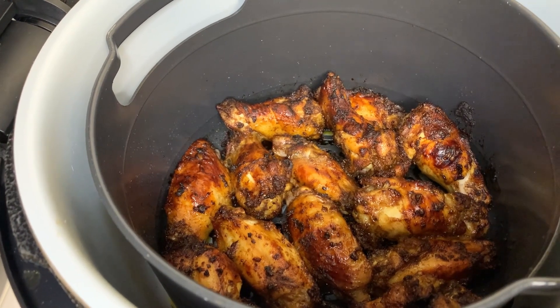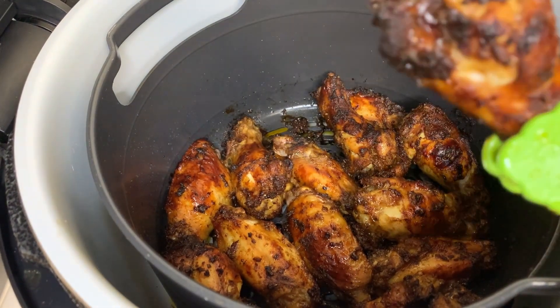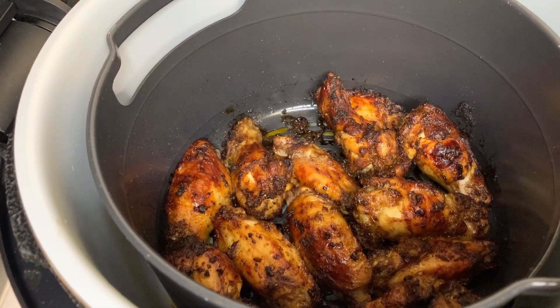And guys, this is the end product of my wings. Trust me guys, these smell and taste amazing — look at that, nice and crispy!